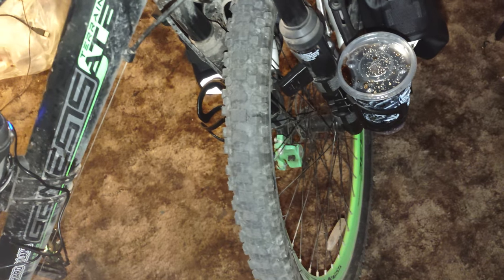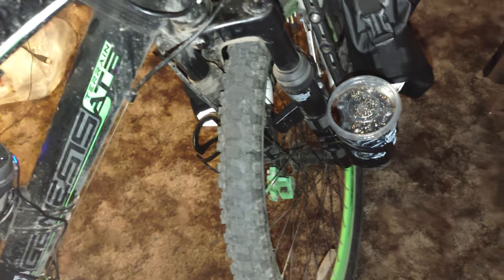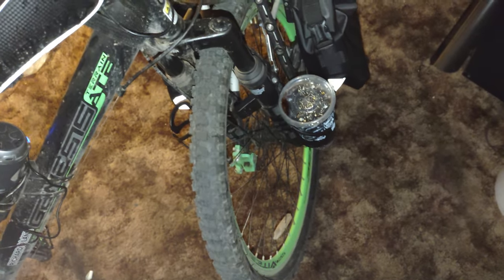Ladies and gentlemen, welcome back to Cycle Lane. I'm your host — actually, I'm going to quit saying that. I have no reason to say it, because everybody knows I'm the host, and I don't usually say anything after it. Some of my other channels have a proper catchphrase, like: 'Ladies and gentlemen, welcome to Devil Hunter Entertainment, I'm your host, Devil Hunter.' I don't have something like that for this channel, so I'm going to quit saying it.